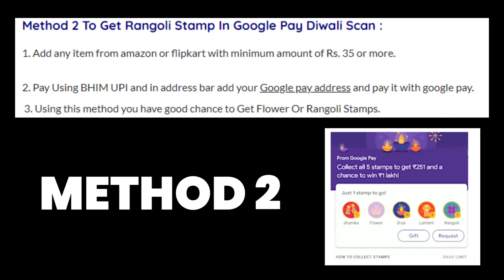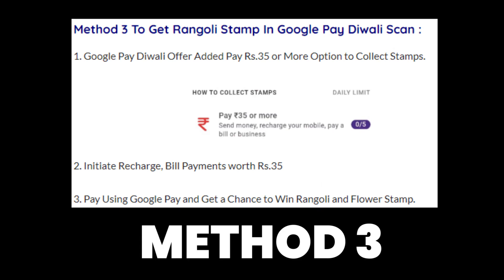The second method to get the rangoli or flower stamp in Google Pay this Diwali festive season is: add any item from Amazon or Flipkart with a minimum amount of 35 rupees or more, then pay using BHIM UPI. In the address bar, add your Google Pay address and pay the money using your Google Pay ID. Using this method, you also have a very high chance of getting a flower or rangoli stamp.